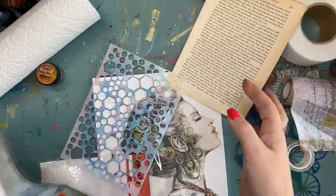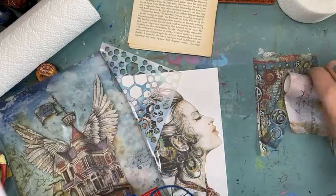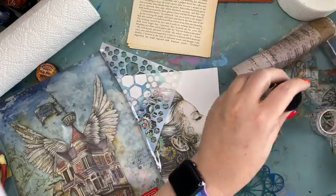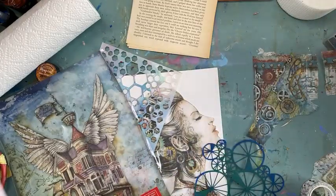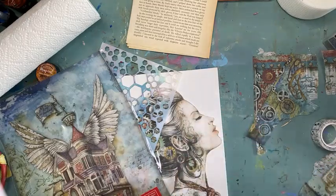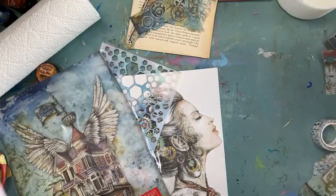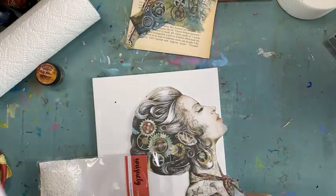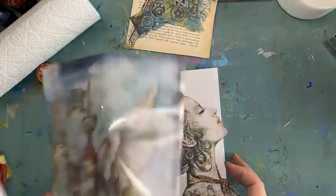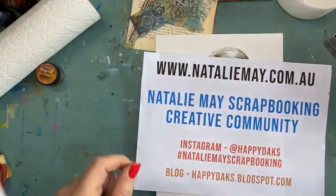I would do something a little bit different that I haven't done in a little while and have a bit of a play. So today as part of the Picture to Page online show, we have had some fantastic specials online. Stamps and stencils are 15% off, Scrap FX products are 15% off, Lindy's products are 15% off, Three Quarter Designs products are 15% off. There's a massive range of really awesome things at 15% off. So nataliemay.com.au.